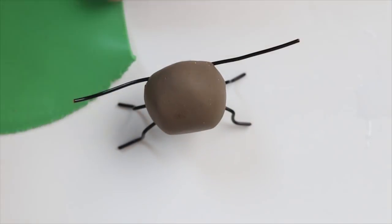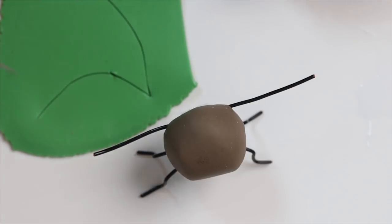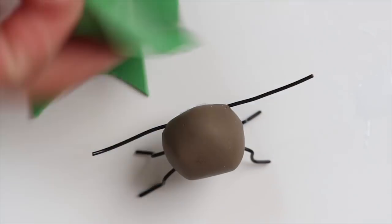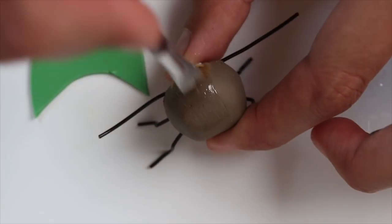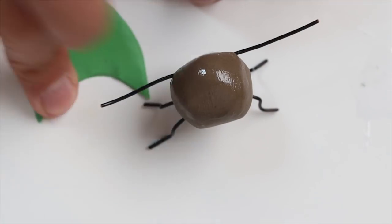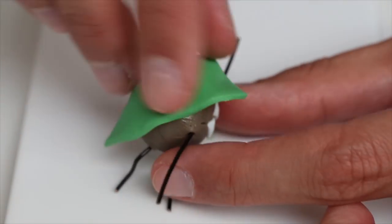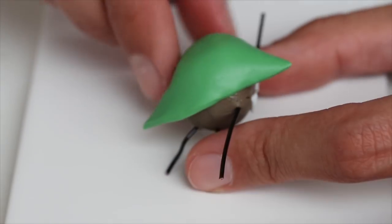Then I started to make the green cape. I cut out a piece of clay in green, brushed the top of Temper with some liquid clay, and now I start shaping the cape onto its head.